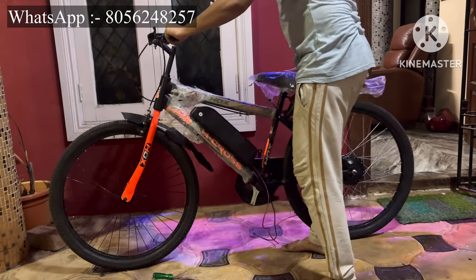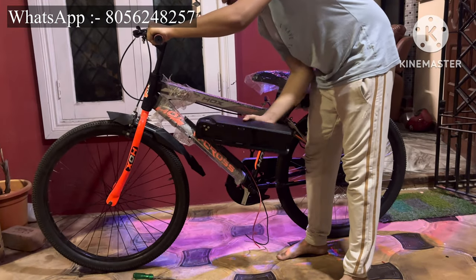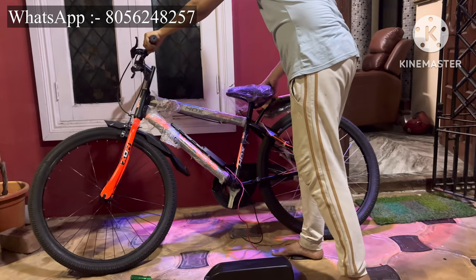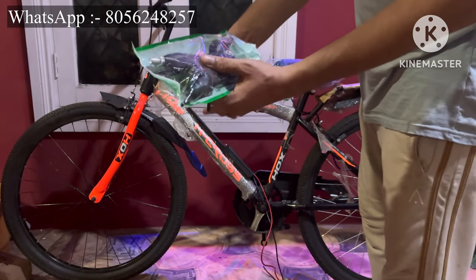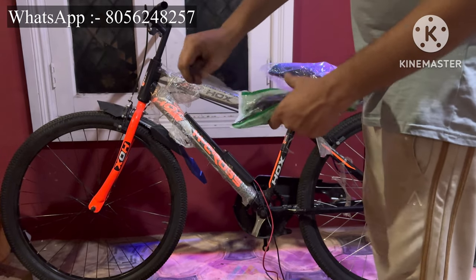If you haven't subscribed to my channel yet, just go and subscribe. The battery is now installed on the frame, so our battery is ready. Now move to the next step — wiring connections. Along with the motor kit you will get common accessories.